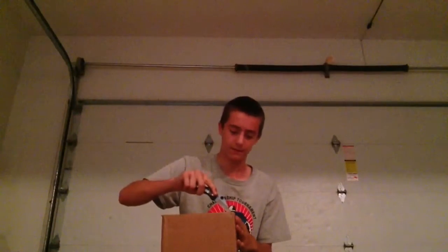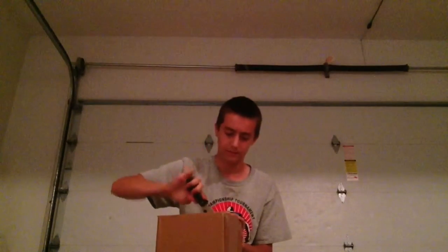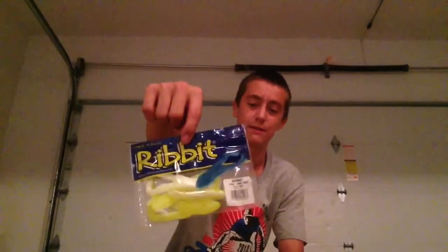This is my fishing knife. Looks like we already got some good stuff. We got some Ribbit, garlic scented, so that must be really good. If I'm able to find a pond, I'll definitely use these.